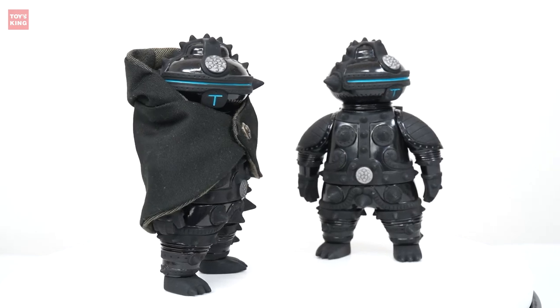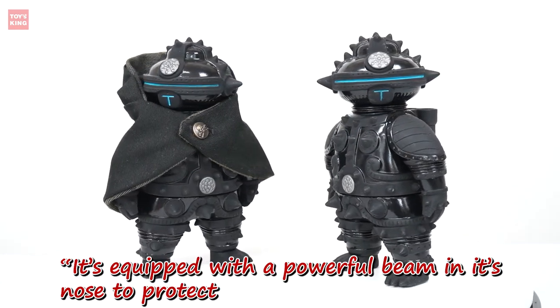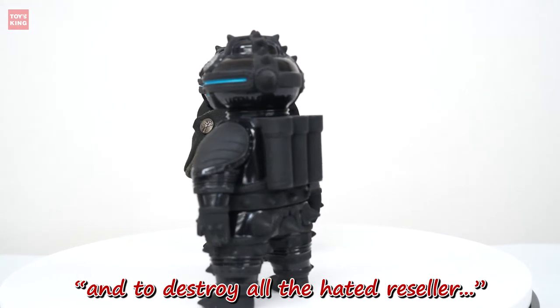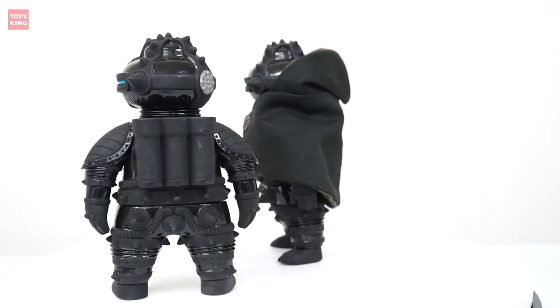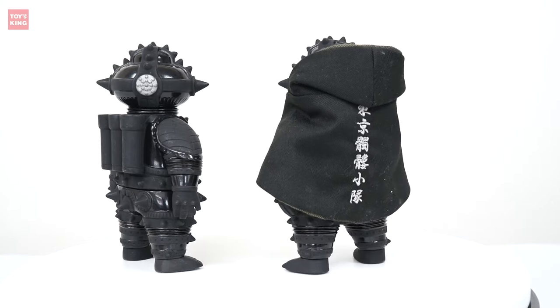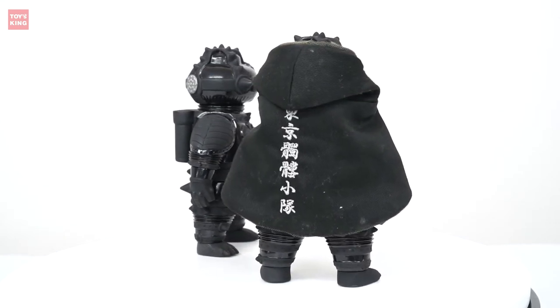The Sofubi's setting goes like this: it's equipped with a powerful beam in its nose to protect against all plant pests and diseases, and to destroy the hated resellers. That's a quote from Toki's website, and it took them about a year to create this Tomodachi First Machine Sofubi.